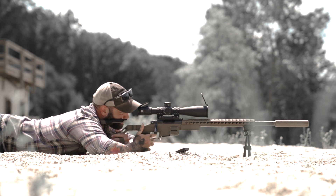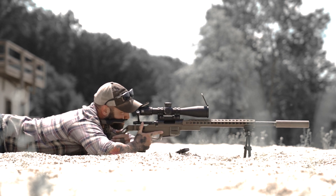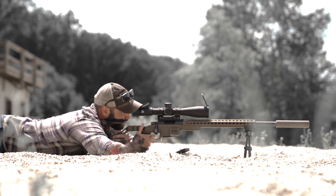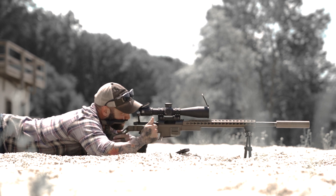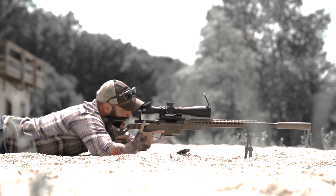That's an impact. I'm going to go on a smaller target now at 700 just to kind of refine it. That's a hit as well, and I'm okay with that. Let's try a closer target — let's try 400.